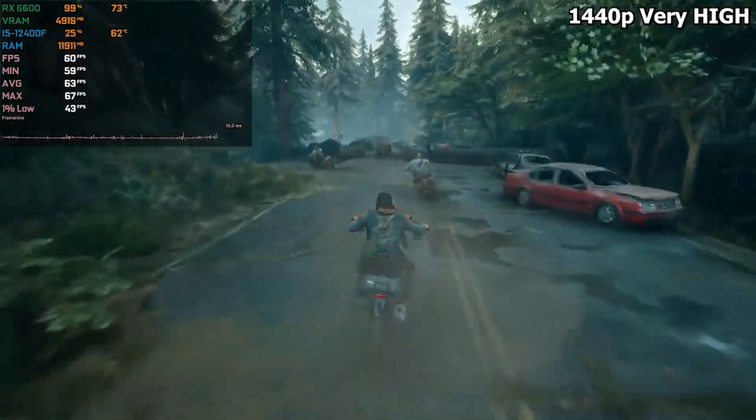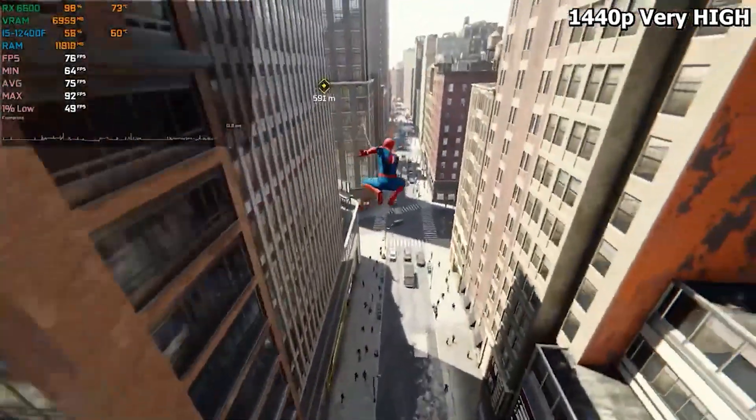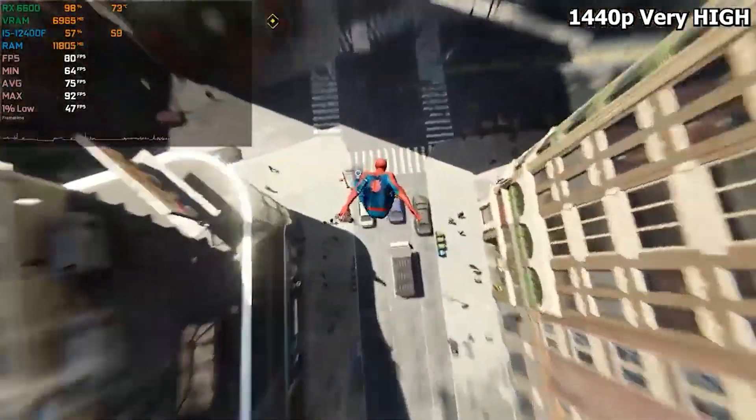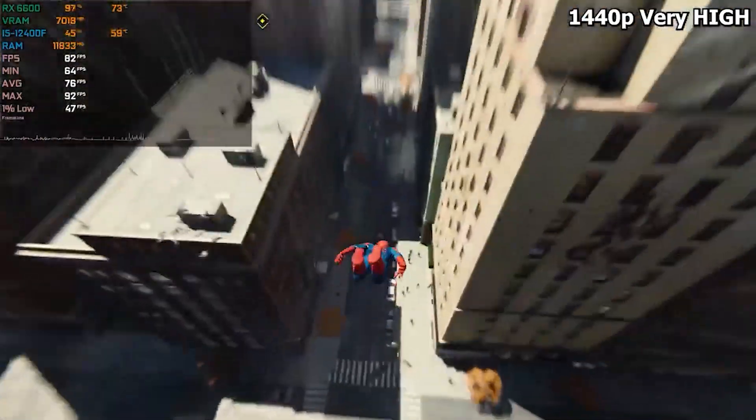Days Gone at 1440p ultra settings we were getting 60 frames per second, which is actually pretty decent. And the last game, Marvel's Spider-Man Remastered, at 1440p very high settings we were getting 60 fps — actually averaging 75.